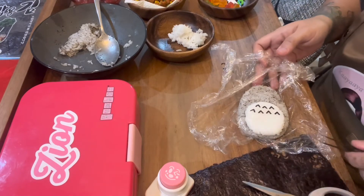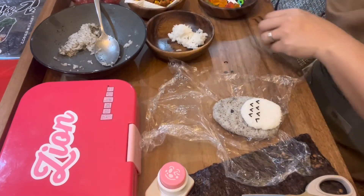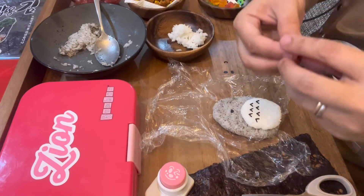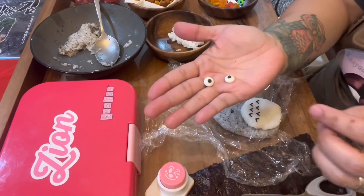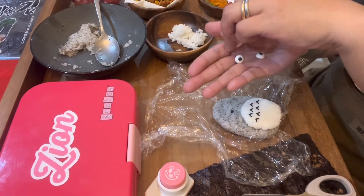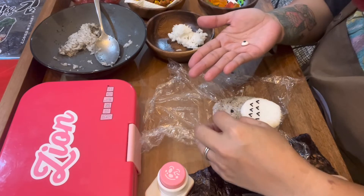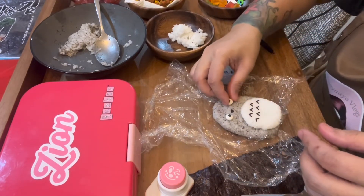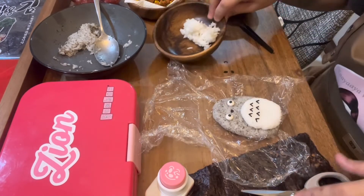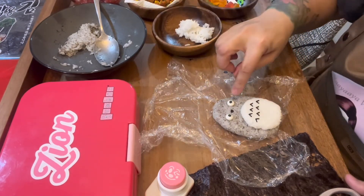Then put his nose on. We'll use the candy eyes — I'm going to use the small ones, because we have big and small. This is one good buy for your bento stuff because if you're in a hurry you can just use candy eyes to design your creations. But if you don't have candy eyes, you can use white rice: mold it into a round shape, then cut a circle shape and put it on top to create the eyes.